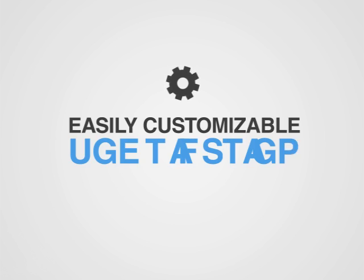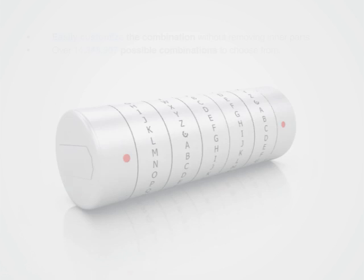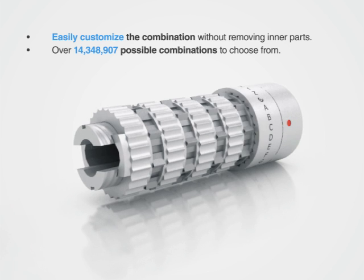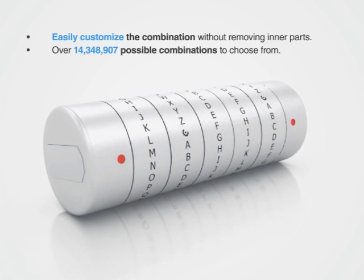An easily customizable combination was one of our main priorities while designing the product. Once the USB stick has been removed, the cap can then be screwed off, and the combination rings can then easily be removed and reoriented without having to remove any inner parts. Once the cap is back on, the Cryptex USB is ready for use.